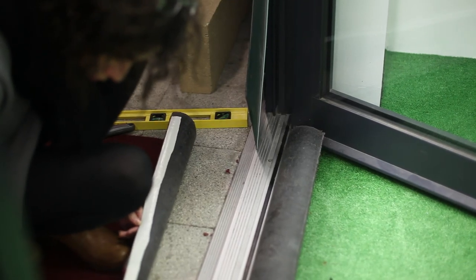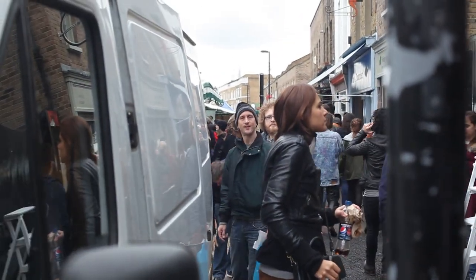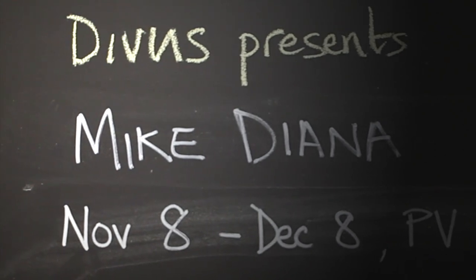We're here with Mike Diana, who is an amazing cartoonist. If you haven't heard about his work already, then you're really going to enjoy this. If you are already familiar with his stuff, then this is a rare opportunity to hear from the man himself. He's over here in the UK at the moment.